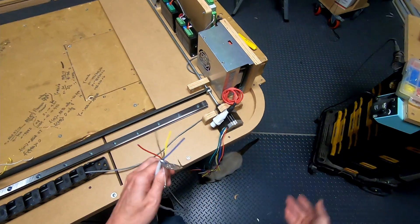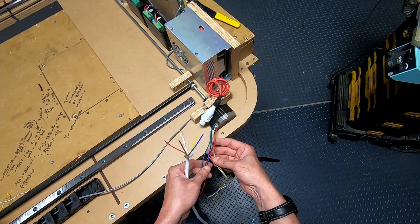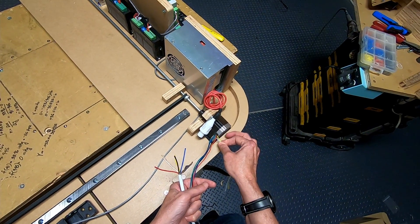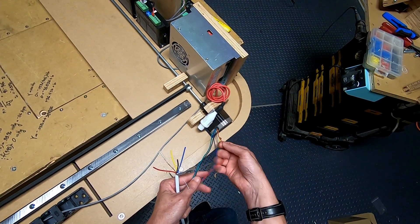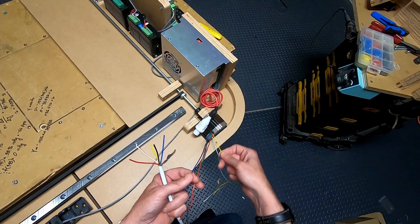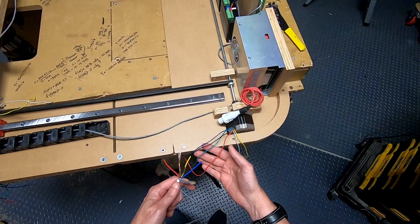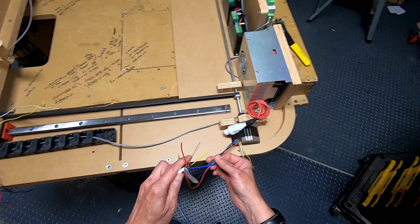There's a detailed explanation of how the coil configurations work available separately. That explains why I'm not using the yellow and white wires — those come off the center of the coils. I'm going to cut those two short since I won't need them. I'll trim the unneeded wires and keep as much shielded cable run as possible. On the motor side, I won't be using the shield — only on the driver side.